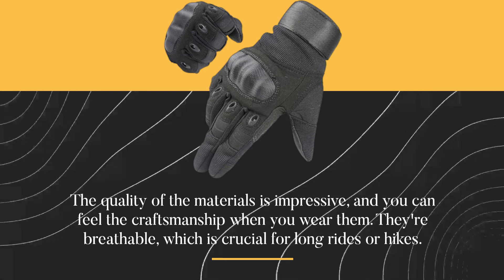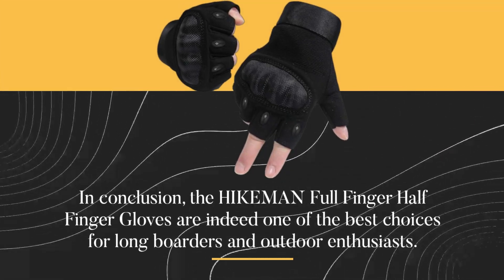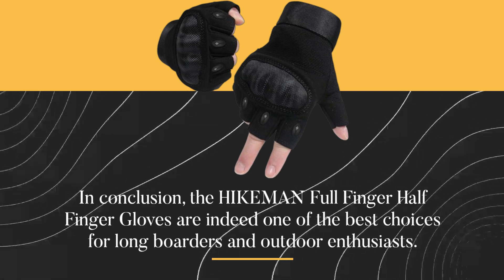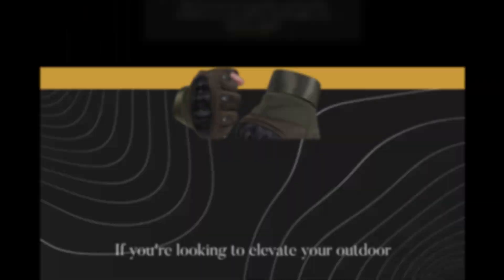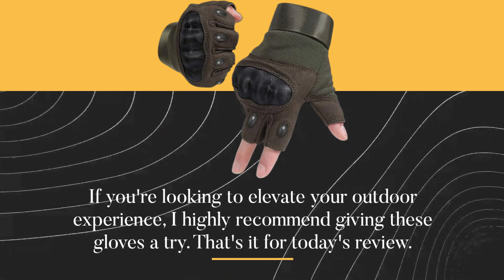They're breathable, which is crucial for long rides or hikes. In conclusion, the HIKEMAN full-finger half-finger gloves are indeed one of the best choices for long boarders and outdoor enthusiasts. They provide the protection you need, the comfort you want, and the functionality you can't do without. If you're looking to elevate your outdoor experience, I highly recommend giving these gloves a try.